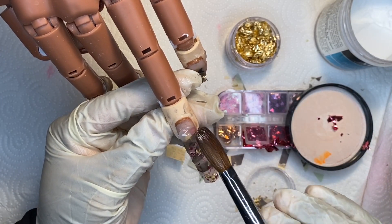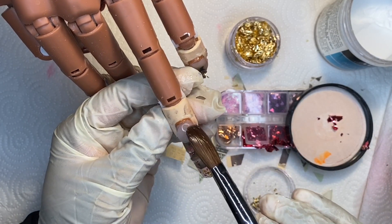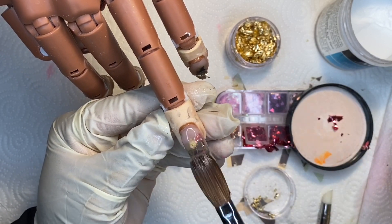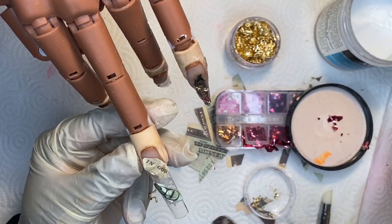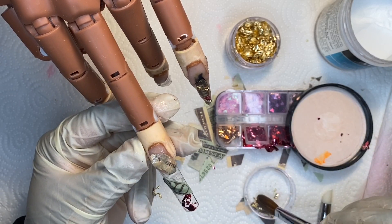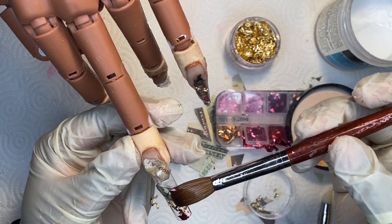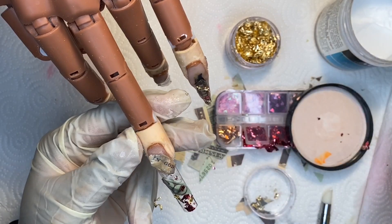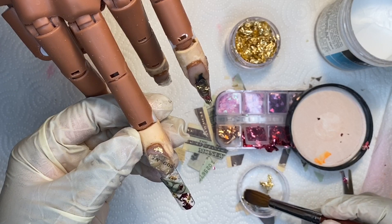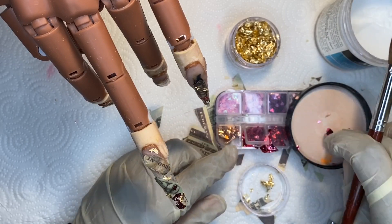When you are finished going ahead and adding your foil to your nails, you're going to go back and get that clear acrylic — I'm using Mia Secret clear acrylic powder and monomer as well — and encapsulate that whole nail. As you can see, that money and those foils are being encapsulated and it's really really turning out beautifully. I really love this set. I had so much fun creating it, even though it did take a couple of hours to complete.